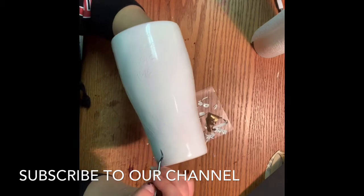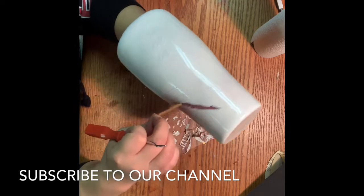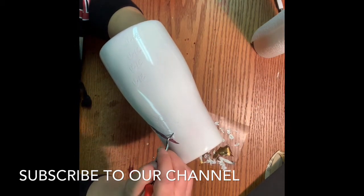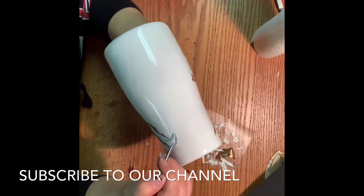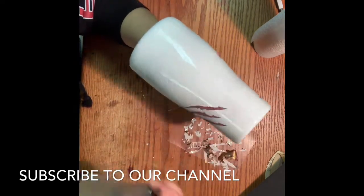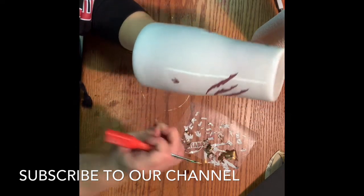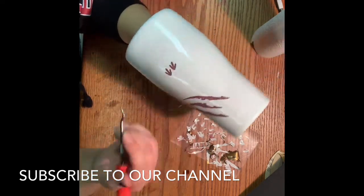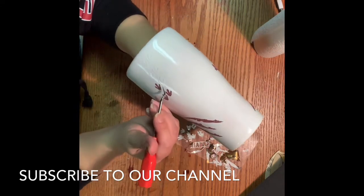Now what you're going to need for the next step is some acetone. I normally buy the big gallon jug of it and it lasts me about a year. But I've been starting to do a lot more of these distress cups so it's not lasting me as long. I also buy mine at Home Depot — I cannot remember how much it was, I had my husband pick it up for me.